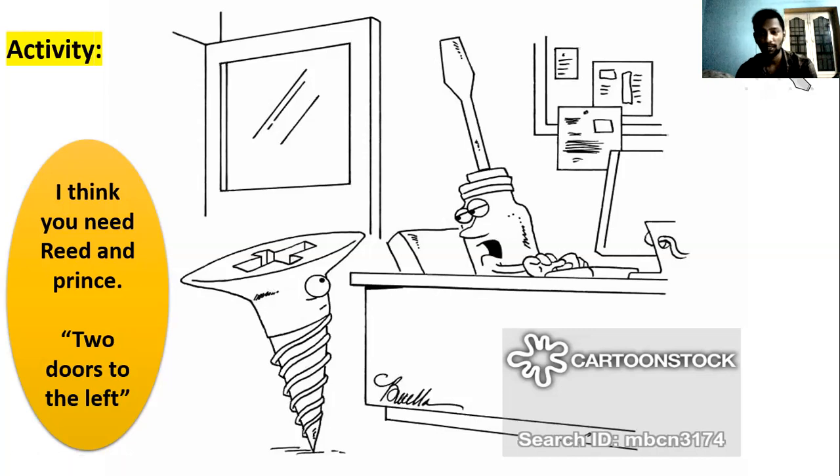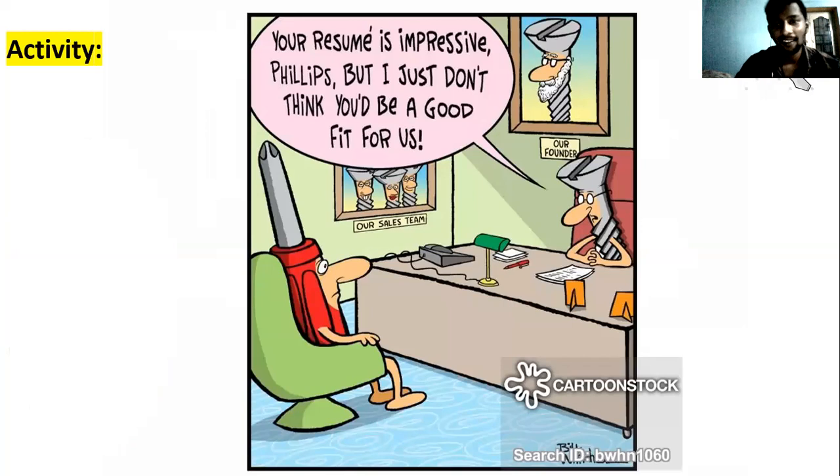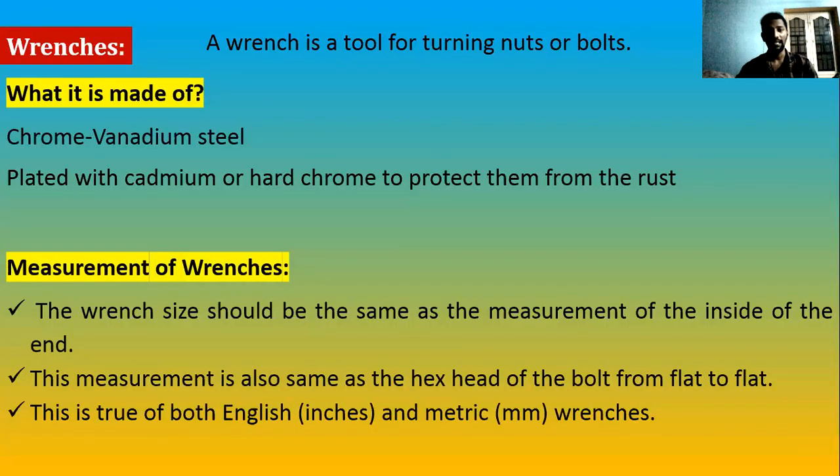In normal household appliances we might use the wrong screwdriver, but in aviation — no. Even a small error in torque, slightly higher or lower, has led to accidents. Always select the correct blade tip design and width for the screw head. Here we also see a Phillips screwdriver — with a blunt end — placed next to a slotted screw. We cannot use that either. For any job, always check the tip design, the width, and then use the correct tool.